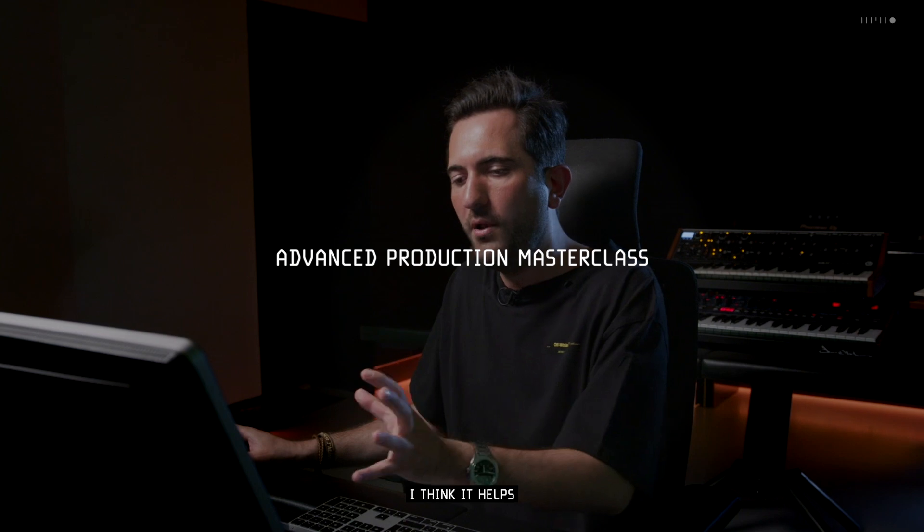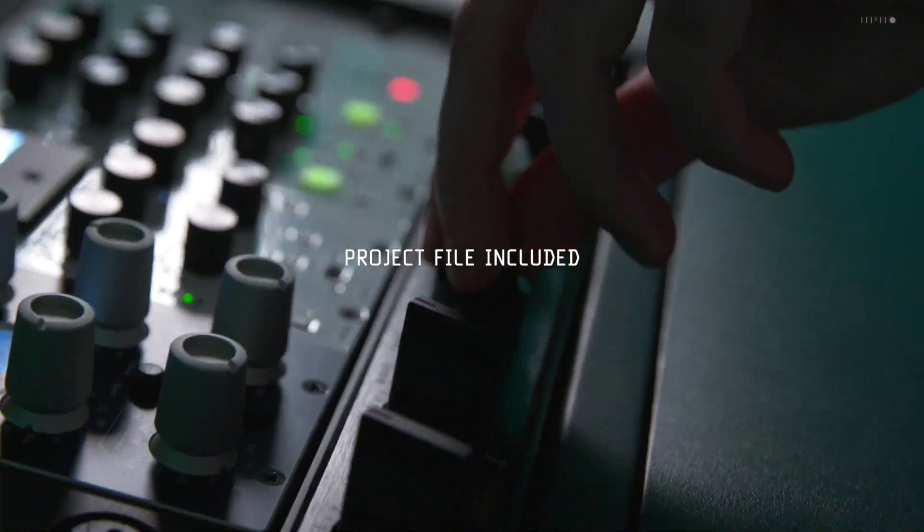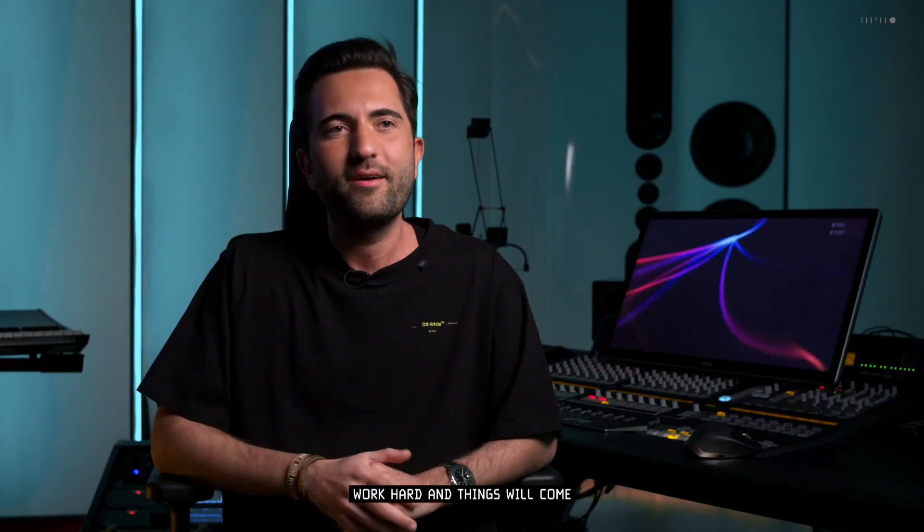I think it helps when you explain things in detail, and that's what I'm doing in this tutorial. Work hard and things will come. I'm Dennis Koyu and this is my 78910.com producer pack.